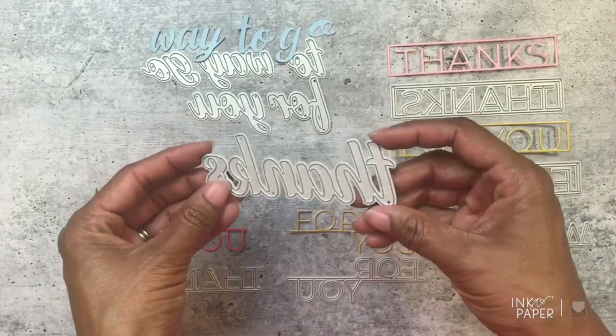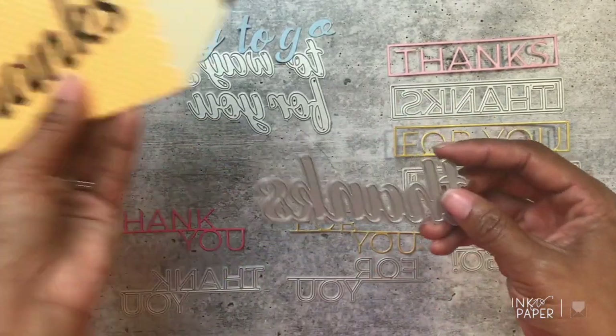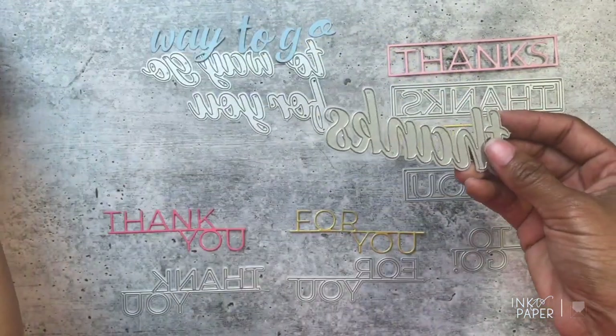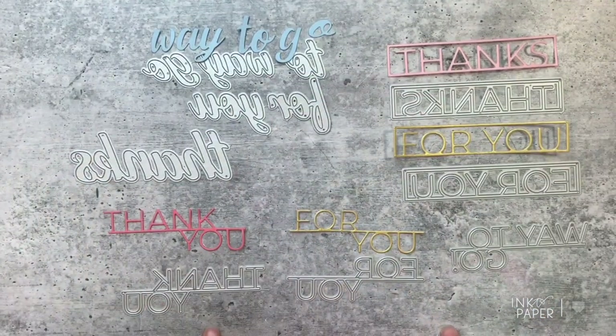If you want the Thanks cursive die, it retails separately for $7. Here it is die cut, and here it is on the pencil. I really love how bold it looks. Next up we have the byline versions.